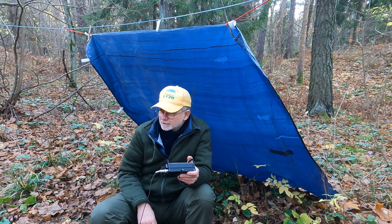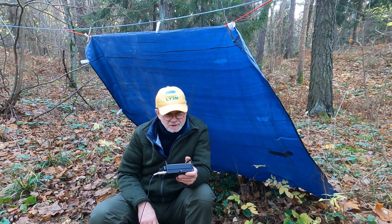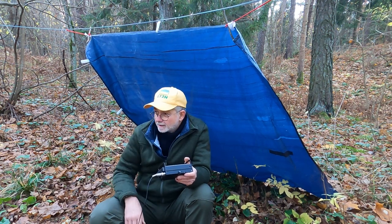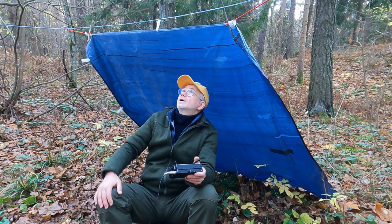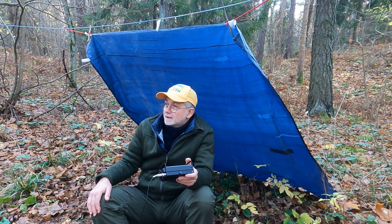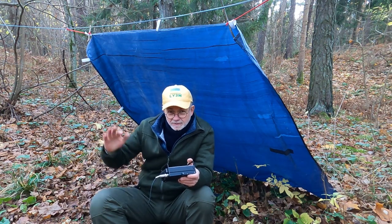Belgian station on 5JT stroke portable, operating from Belgian park. My mono 20 antenna works very well on this 10 meter mast. There's a separate video by the way on the mono mini 20 antenna — a fed half-wave mono-band 20 meter antenna.